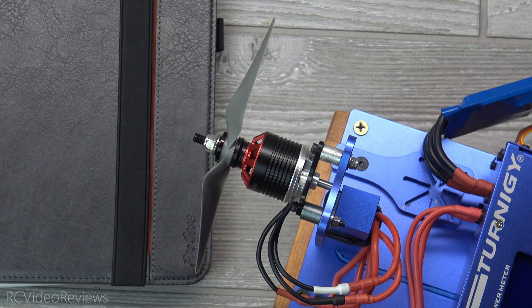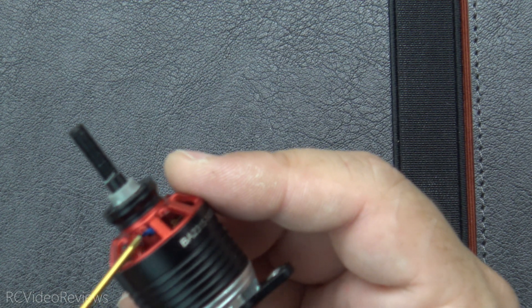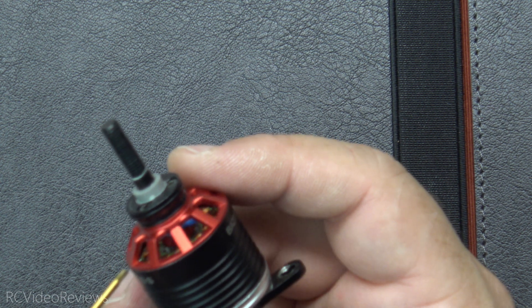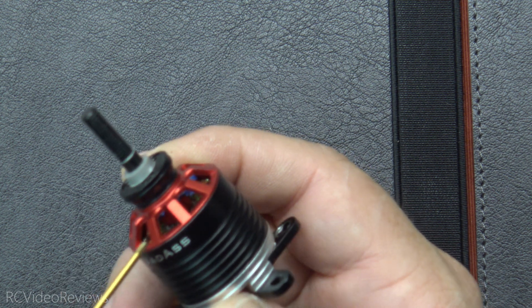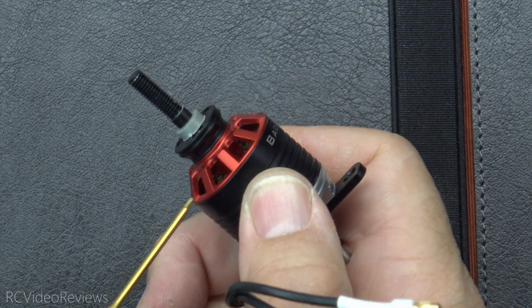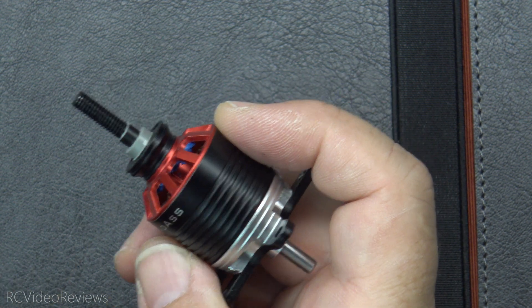The collet-style adapters bolt onto the same spot. On the back side of the motor there's a long shaft if you want to flip it around and run it the other way. One thing I noticed on the interior of the bell housing is some blue material — looks like epoxy. I think that might be for balancing purposes, because it doesn't apply all the way around the shaft — it's just on one side, so I think they put that in there to balance the motor.